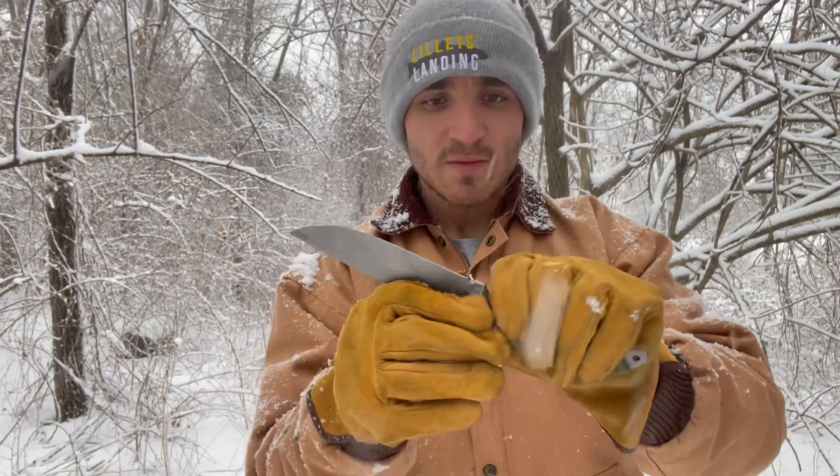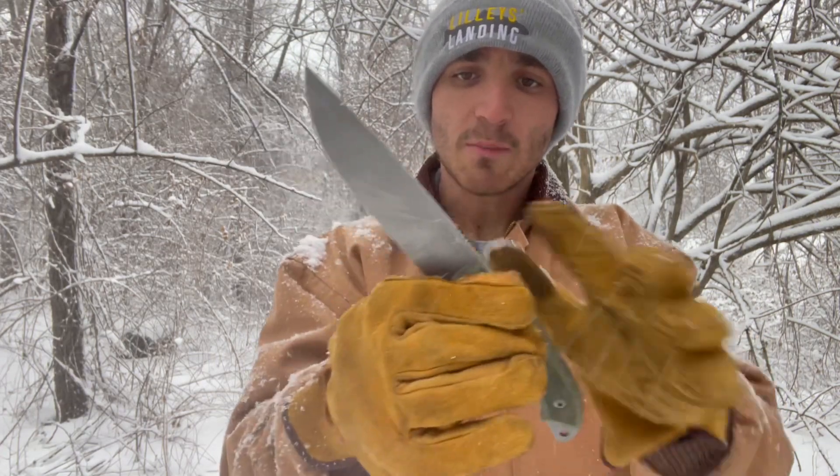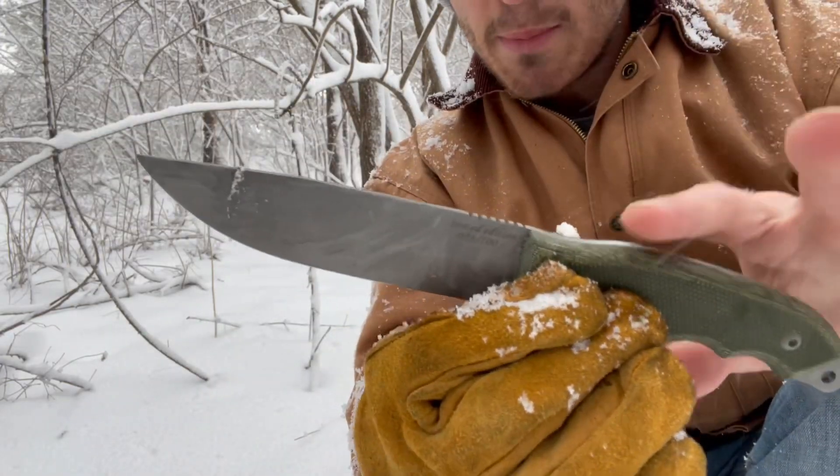I was interested to see, while wearing these leather work gloves out here in the cold, how the handle performed. This micarta really makes it grippy, especially when you're wearing gloves — it's not loose at all. I've got the perfect purchase on the back there with all the jimping, so no complaints whatsoever. Let's try some minor chopping.